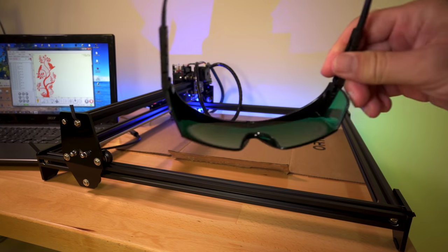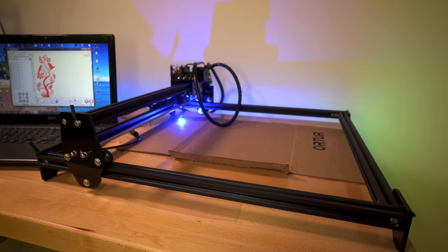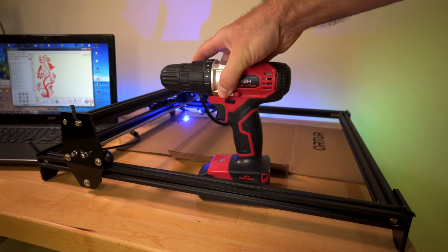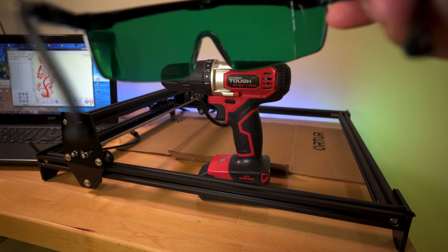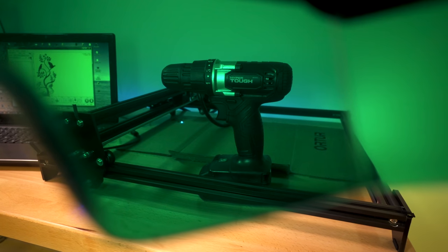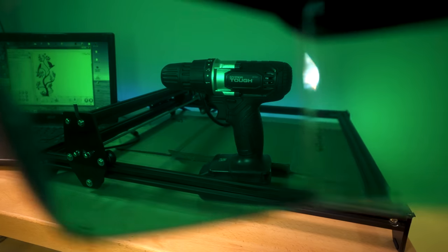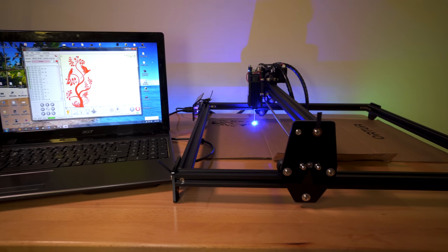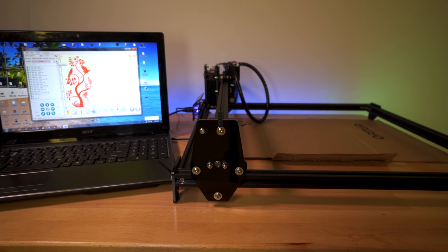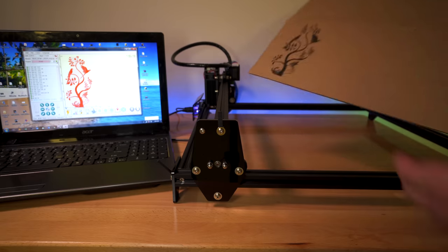By the way, these safety goggles are tripping me out — the reason why is they delete everything that's red. Let me show you: I'm going to set this drill right here — you can see it's red, right? Safety glasses over the lens and it turns to black. It's so bizarre. In reality your eyes kind of adjust to the green and it all looks normal, but the camera just looks more green. In real life it's a lot more surreal. That only took 14 minutes — let's see how that one came out.